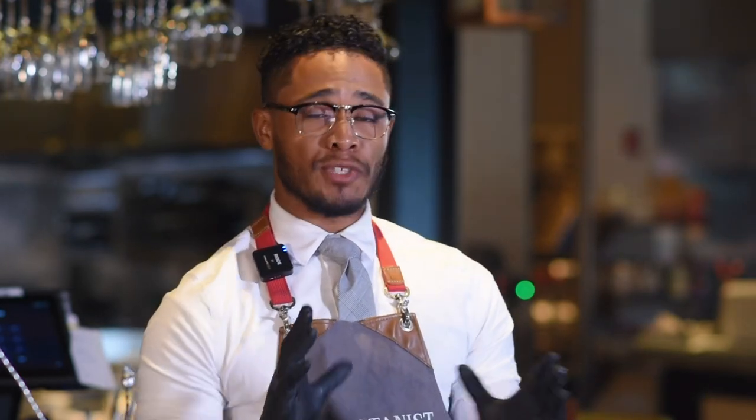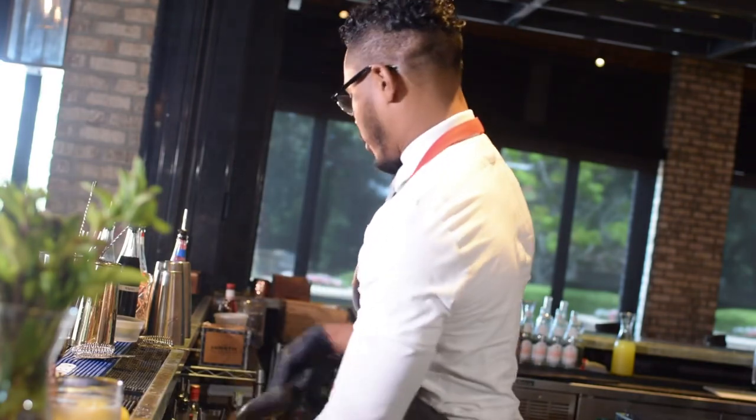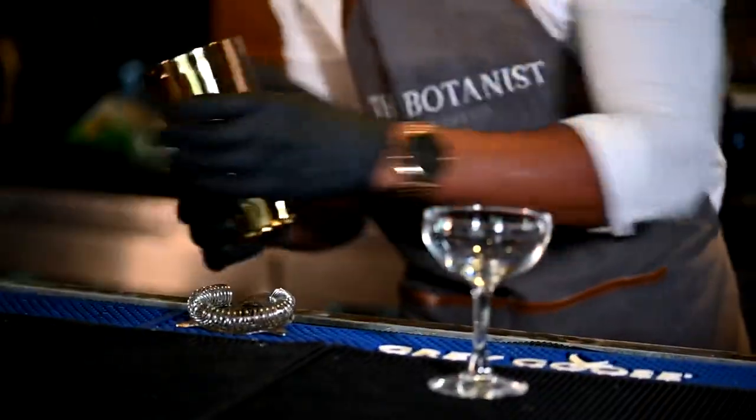Today we're going to be making a spin or an elevated twist on a New York Sour. Most New York Sours traditionally you will go ahead and put in a rocks glass with a big rock and float some wine, but we're going to switch it up. We're throwing it up in a coupe glass — stemware — we don't want it to dilute down. So we're going to go ahead and ice our tin to the side.